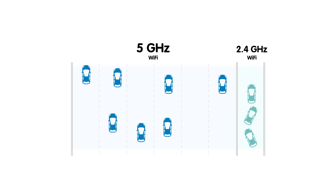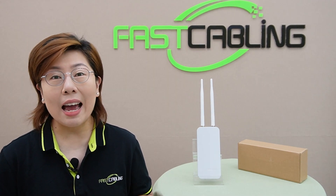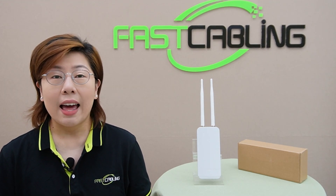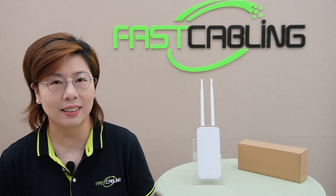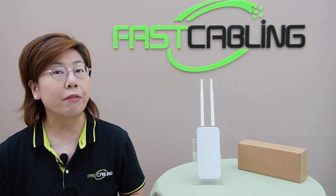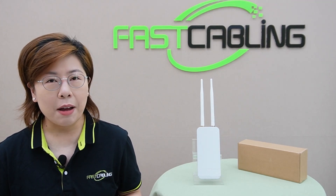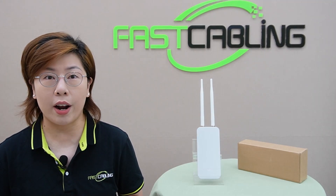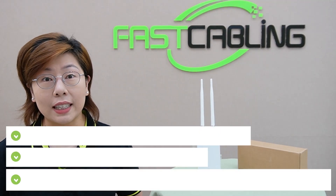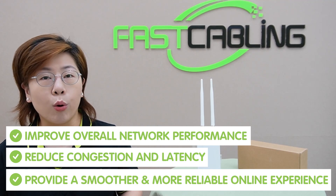On the other hand, the 5GHz band offers faster speeds and less interference, though it has a shorter range. By supporting both bands, a dual-band Wi-Fi device allows devices to switch between frequencies based on current network conditions. For example, in a household with multiple users streaming videos, gaming, and browsing simultaneously, dual-band Wi-Fi manages the load more effectively by assigning less critical tasks to the 2.4GHz band while reserving the 5GHz band for activities requiring higher bandwidth. This separation of traffic improves overall network performance, reduces congestion and latency, and provides a smoother, more reliable online experience.